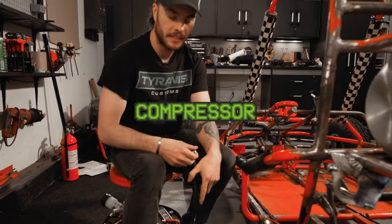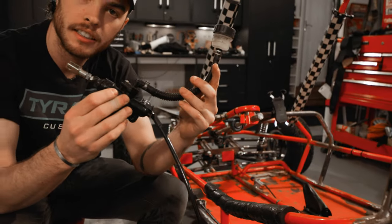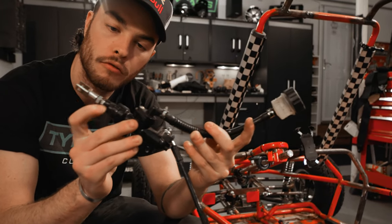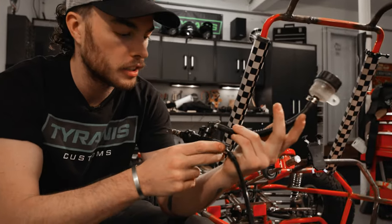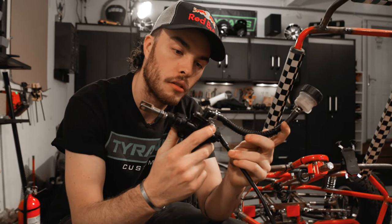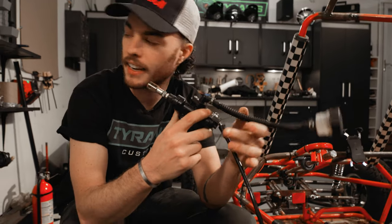Thanks, air compressor. If y'all remember, this is the master cylinder we were using for our brake system. I bought this just off Amazon — it's a rear brake master cylinder for a Suzuki GSX-R. They don't give you specs on how much fluid these things are moving, no specs whatsoever. I bought it with no reference, just thought we'd try it. It was 15 bucks. Not gonna work.